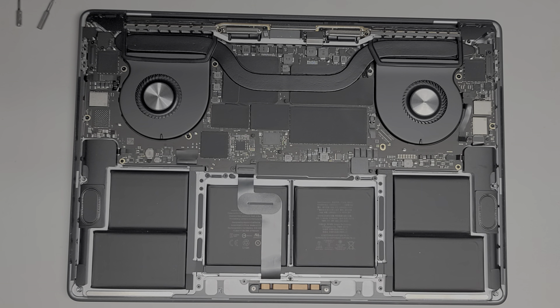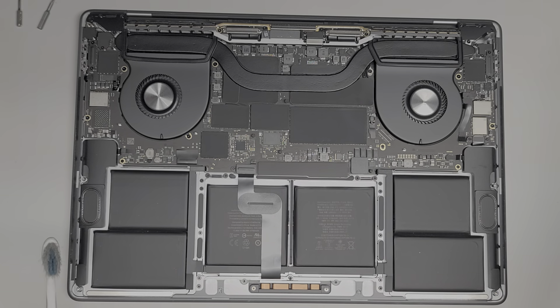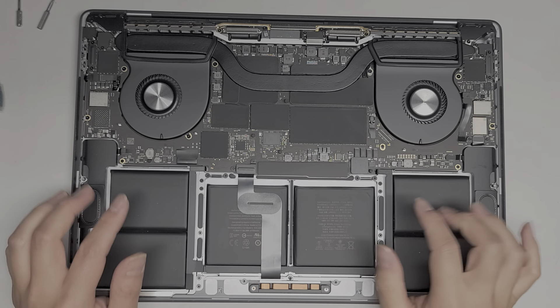I'm going to clean this off. I just use a toothbrush and brush the dust off. So now what we're going to do, we're going to disconnect the battery.